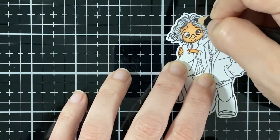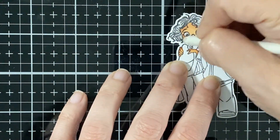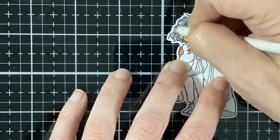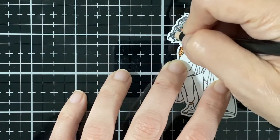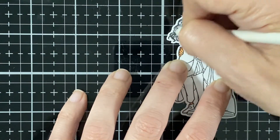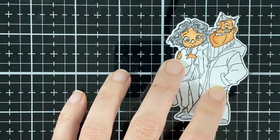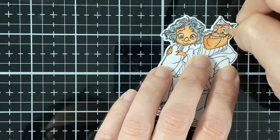I just did it with pencil. Now I'm putting a little bit of black just to darken it up a little bit. Almost done — just bringing in a little bit more. Now I'm doing his eyebrows, his little mustache, and his hair.